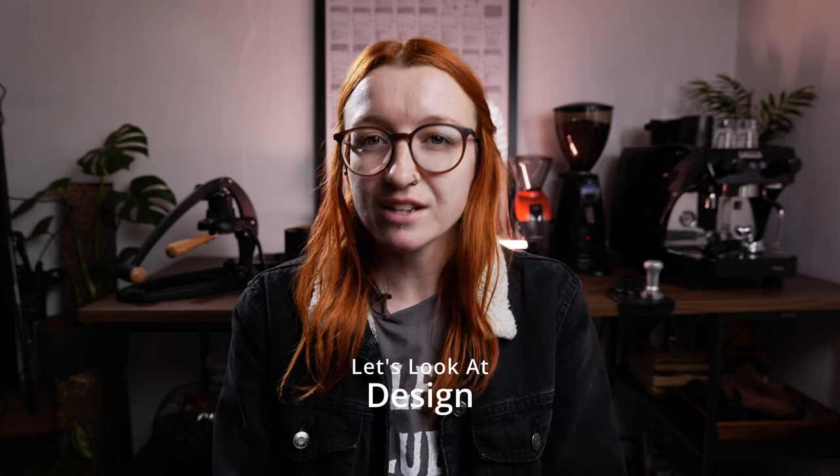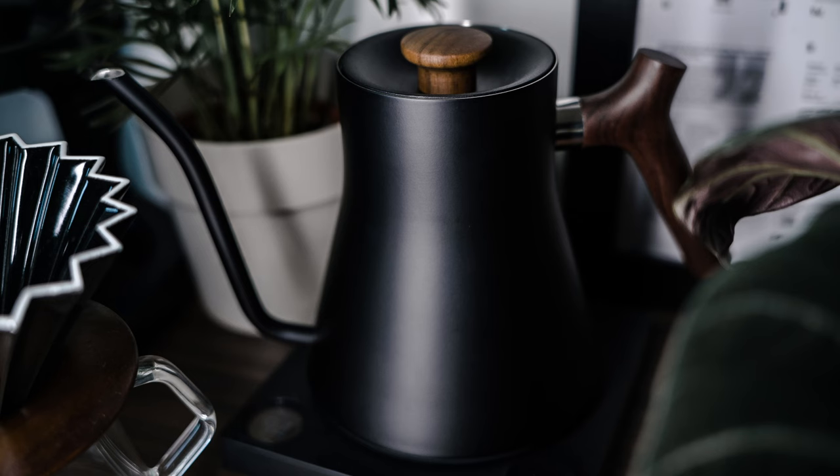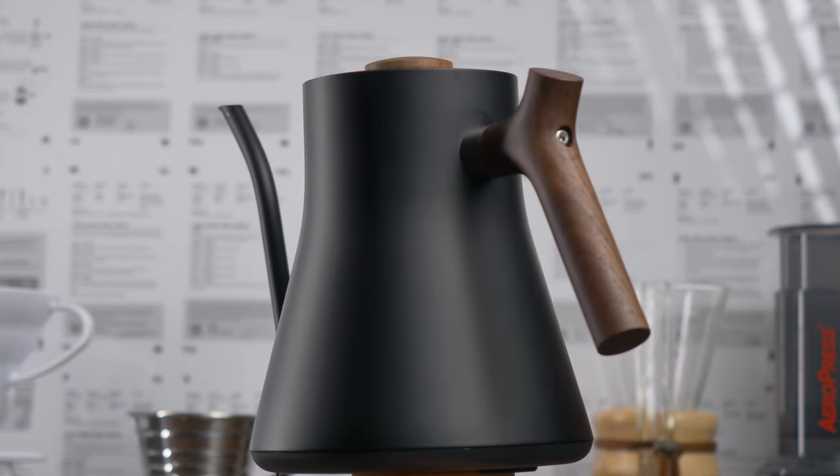Let's talk about the design of the Fellow Stagg. The thing that really drew me to it is it's not overly complicated — it's a nice simple design with a very small square base that isn't any bigger than it needs to be. The whole design is really sleek, minimal, and clean looking, which I really liked and thought would fit in with the rest of my brew bar. You can get it in different colorways — I've got the black version, but you can also get it in white, silver, and a copper color. It's worth noting there's a stove top version too, but the one I'm looking at is the electric one with the base.